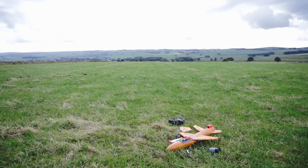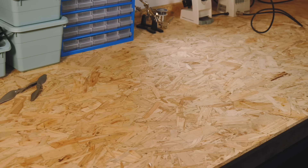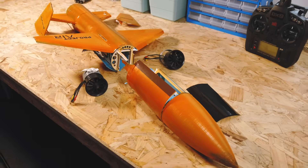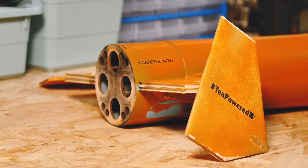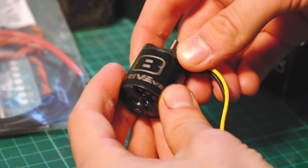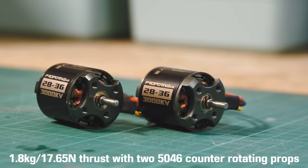More work than I imagined lay between me and that personal record of 114 miles an hour. Firstly I would have to rebuild the aircraft, which had sustained more damage than was initially apparent. Clearly the EDFs had performed well, but I knew I could probably get more speed from an alternative setup. For that reason, I took the opportunity to replace them with these 700 watt 3000kV outrunners, kindly provided by my amazing Patreon supporters.